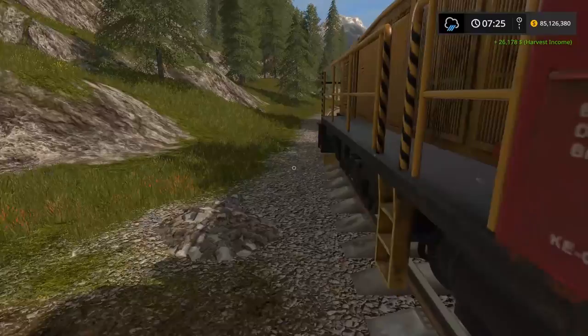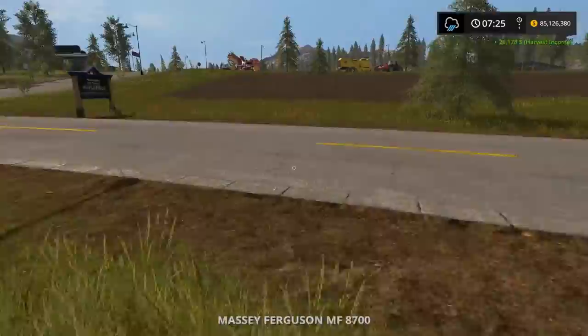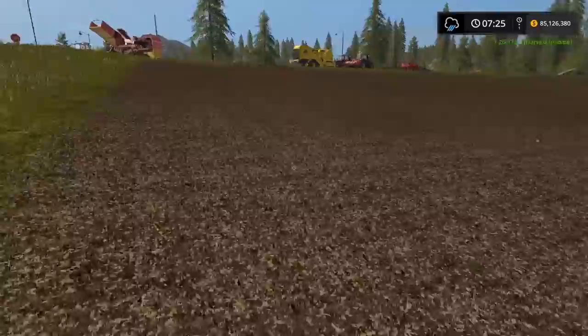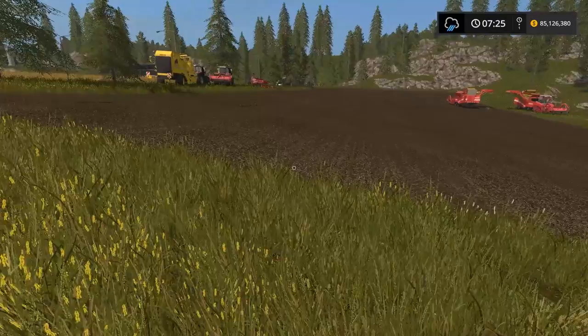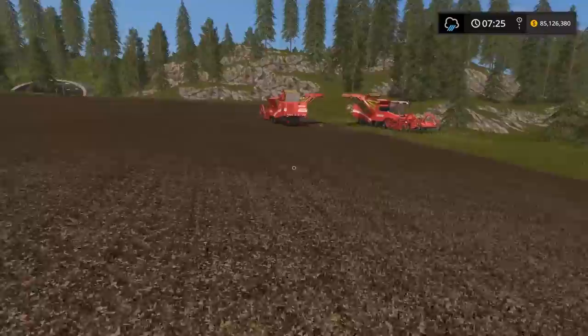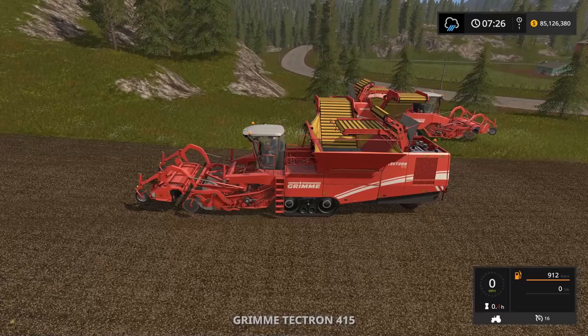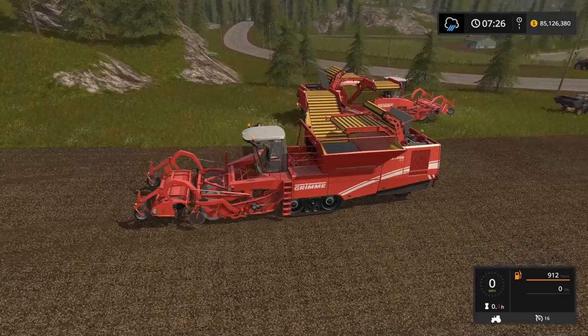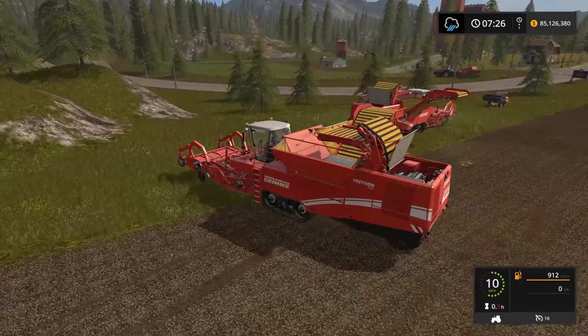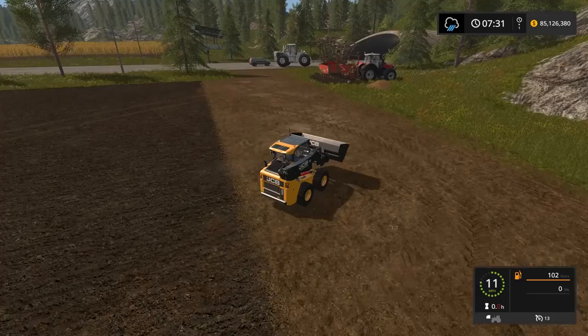Now let's go back and finalize this — we need to prep the field again. With the field in its current condition, we should probably plow and cultivate to get our best yield. I'm just going to cultivate to save time, but every third harvest you need to plow. I'm going to move this harvester off the field. I went all out and bought a whole bunch of equipment for the tutorial's sake — in real life you'll be working a little harder since who has a million dollars lying around to buy two potato harvesters, the seeder, big tractors, all that?